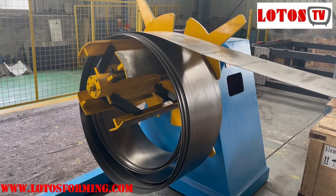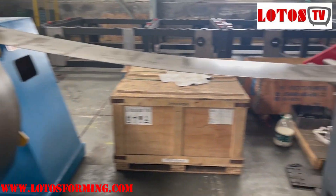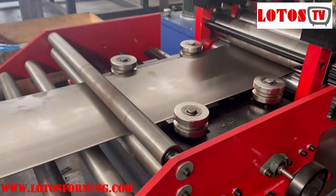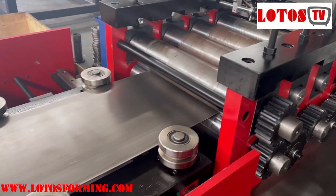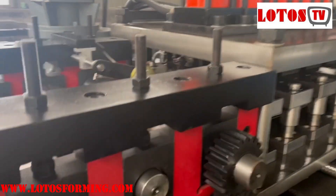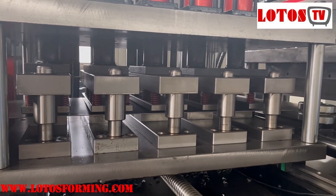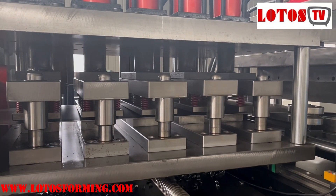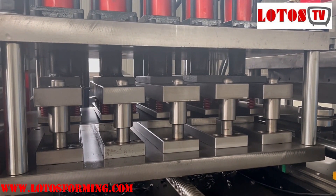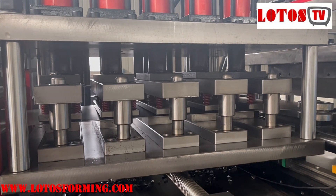We will run the CG pearly machine with C pearly. Here is what we are doing in the workshop right now: from the decoiler, feeding guide, leveling, servo feeding, punching — guide one, guide two.